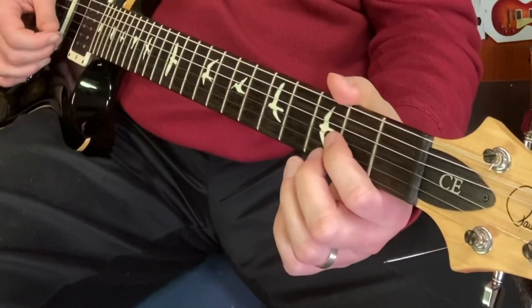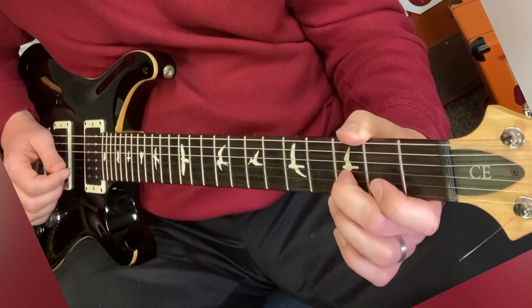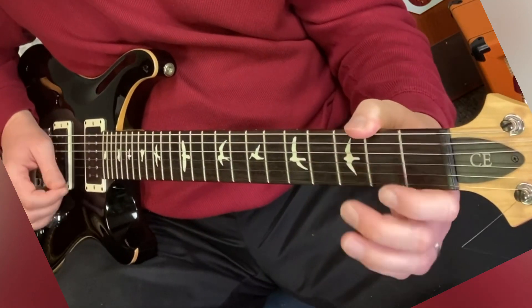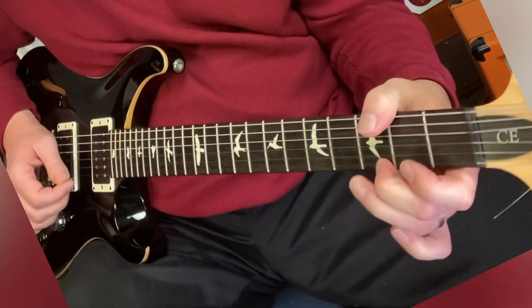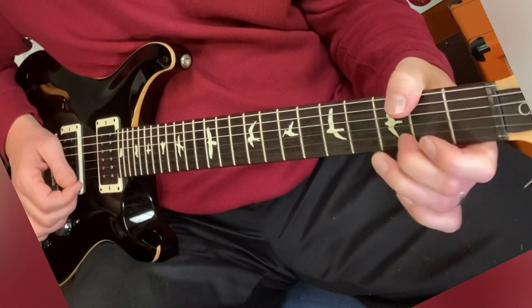So this is zero and three on the high E string. Try it on different strings and different frets if you want. Try it with different fingers too.